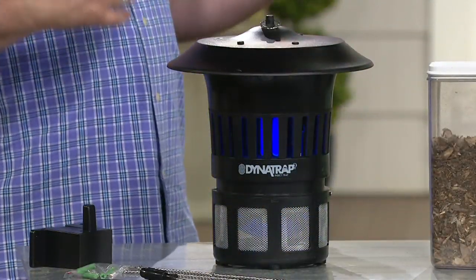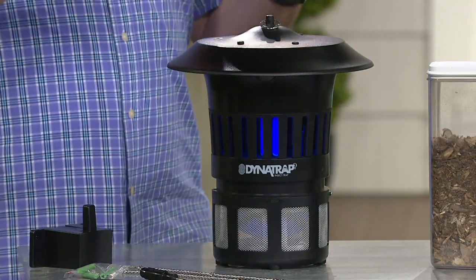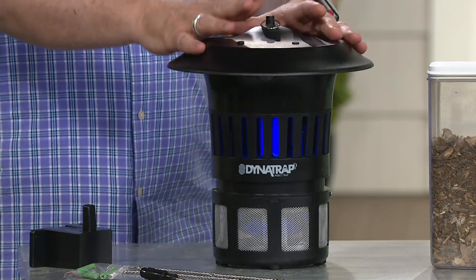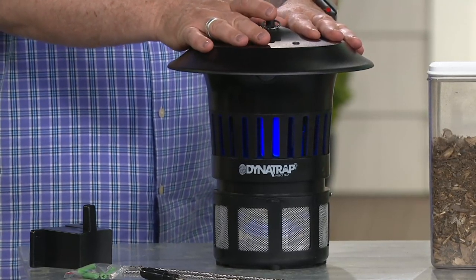People always say, 'I'm a mosquito magnet — as soon as I walk outside, they know I'm there.' Yes, they do. They can smell your breath up to 300 feet away. The Dynatrap mimics us as human beings. You plug this in and it thinks it's a human being or a pet they can feed on.